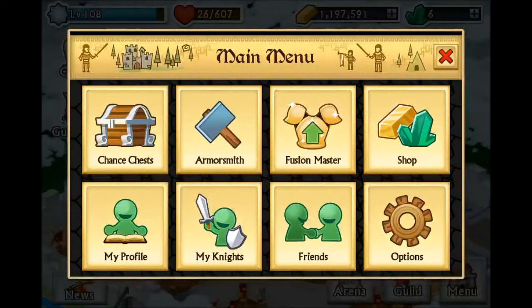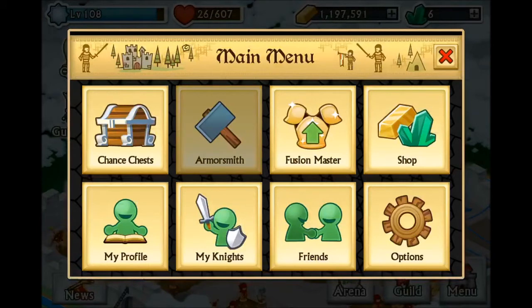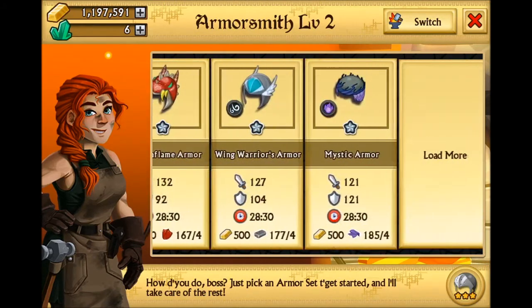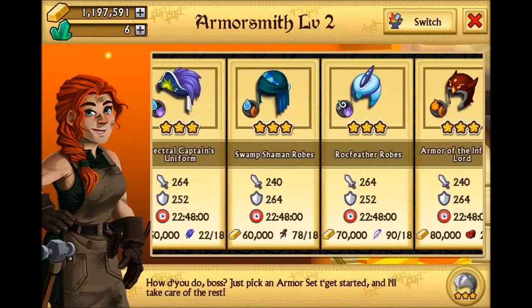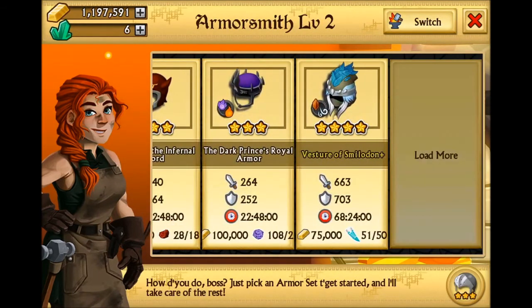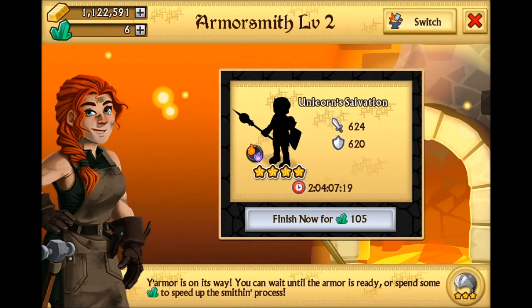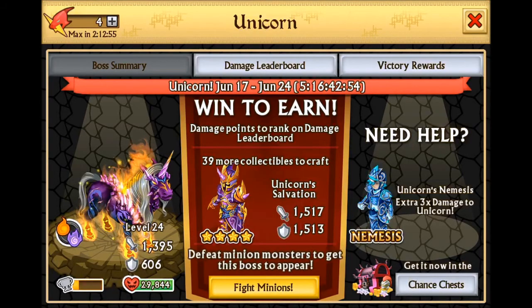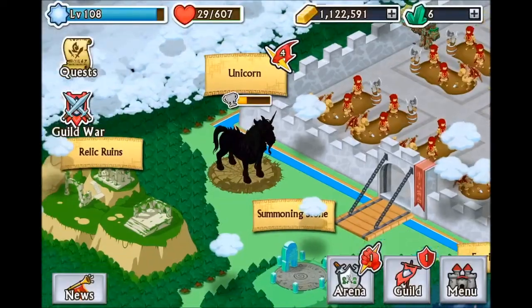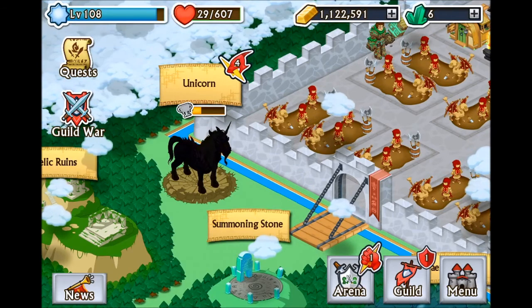Let's go ahead and get the plus version crafting. I'm gonna go to Armor Smith. I need to start crafting a lot of armors - as you can see I have a lot of three-star material. And there's Vesture of Smiladon Plus. So we got Vesture of Smiladon Plus crafting and we also got the normal Unicorn Salvation crafting. I'm gonna be going for 43rd kill - I'm on 24th right now. So there you go guys, that is the final transformation of the Vesture of Smiladon. As always, this is Equinox Prodigy - peace!